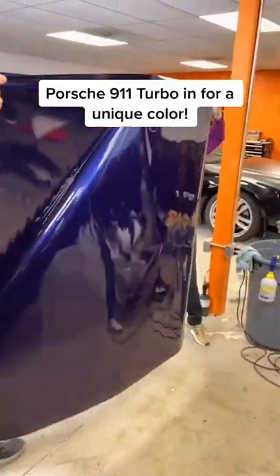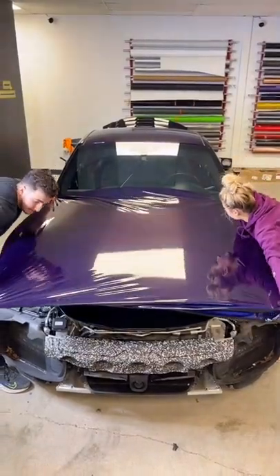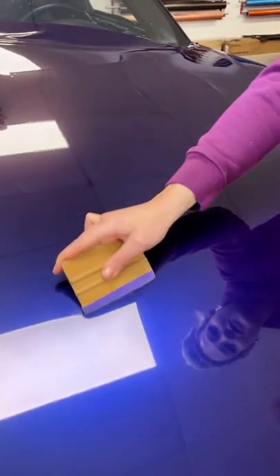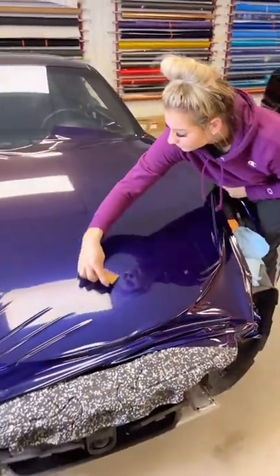Today we're going to be working on this Porsche 911 Turbo. It's going to be getting a full color change vinyl wrap in this beautiful gloss mysterious indigo. This vinyl wrap is what you call a color flip, which basically means it goes in between multiple different colors.